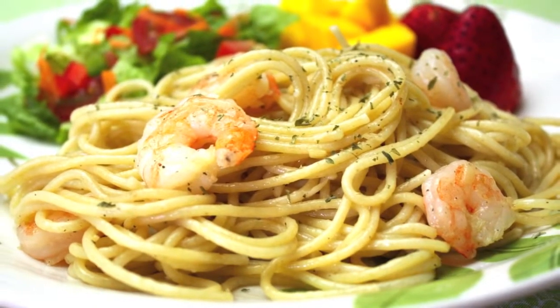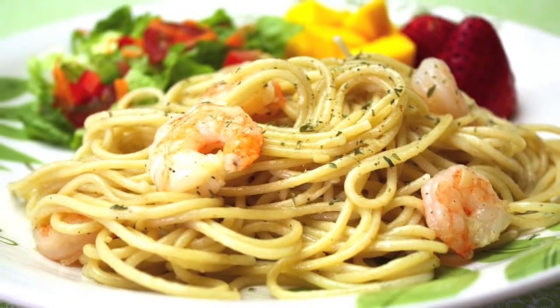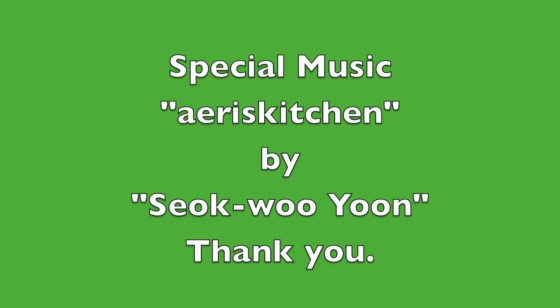Serve it with a simple leafy salad and some fruit. It can be a good meal for guests. Thank you for watching. See you soon again. Bye!